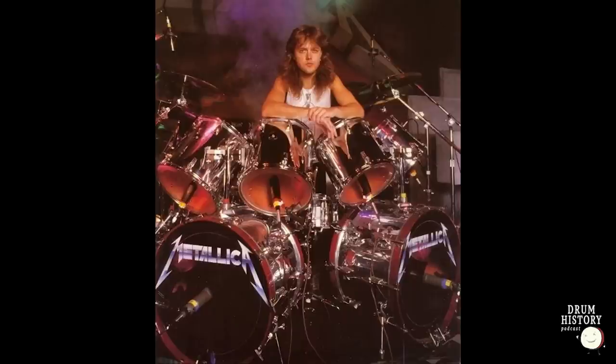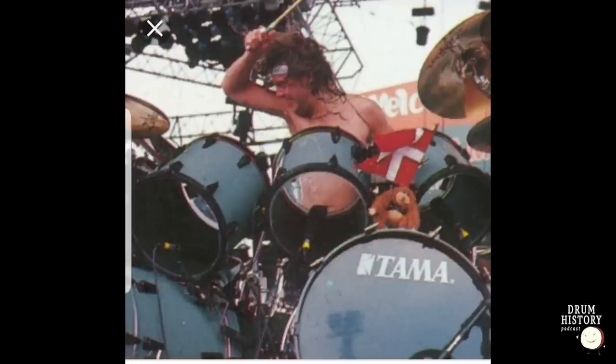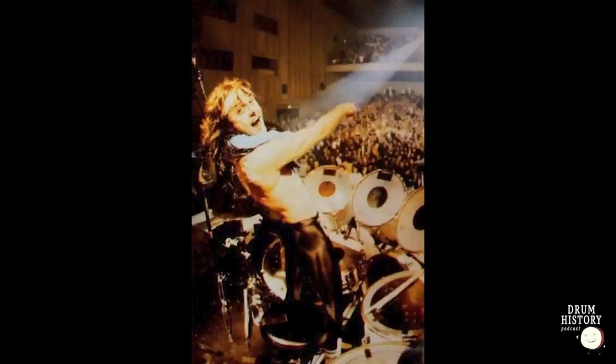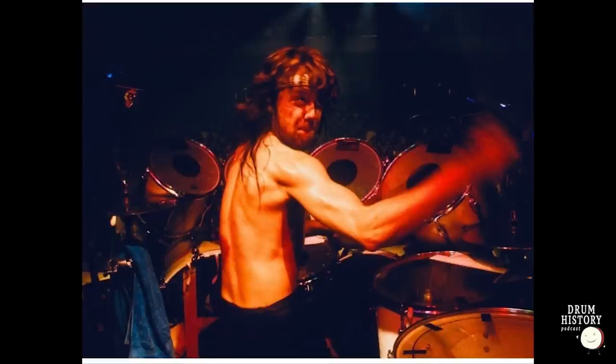I wanted to make some corrections from our last episode. On the Imperial Star and the Superstar US tour kit, I said he was using ebony ambassadors on the Remo heads — that's actually ebony pinstripe. Also, the Monsters of Rock snare drum — I said that was a King Beat, but that's actually a Mastercraft 8056. And the Japan 86 kit — I said I didn't know the wood makeup, but I researched it and it's some birch and some Cordia mixed.